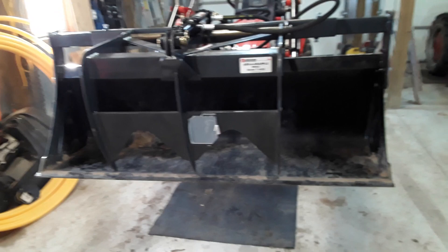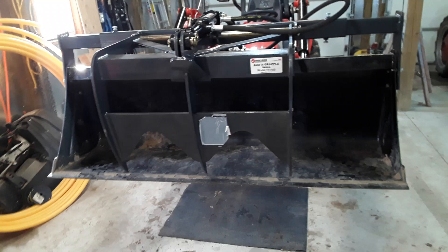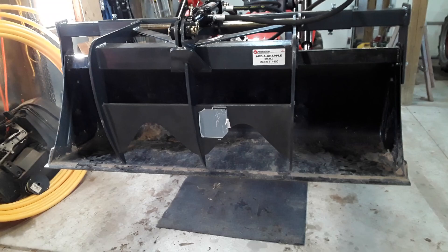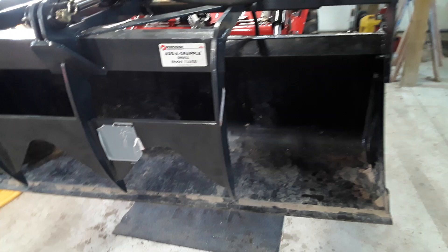The main reason I went with an AdaGrapple is I don't have a lot of storage space, and I thought it would be handy to have it on here. Mostly I'm going to use it for moving some brush and a few logs around on our large lot, which is primarily in grass. Doing it with just the bucket was pretty tedious and I'm going to have a lot of it to do.